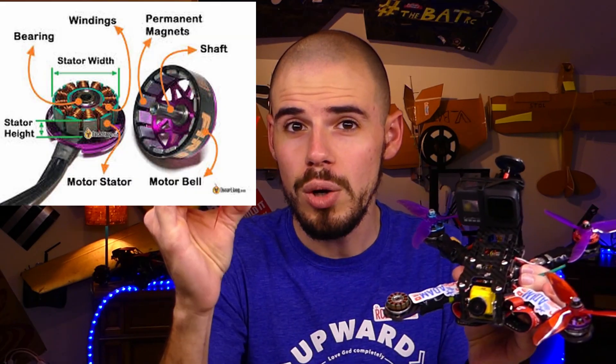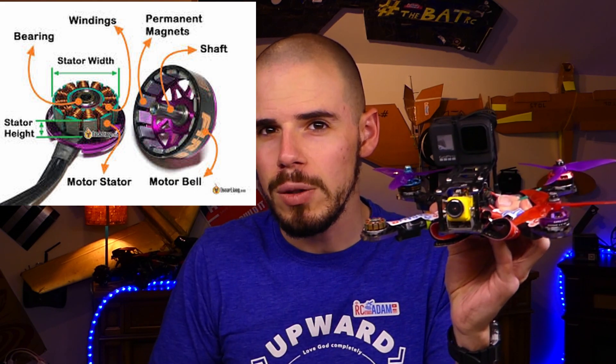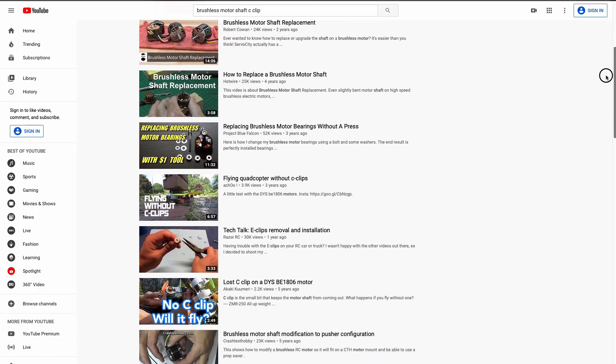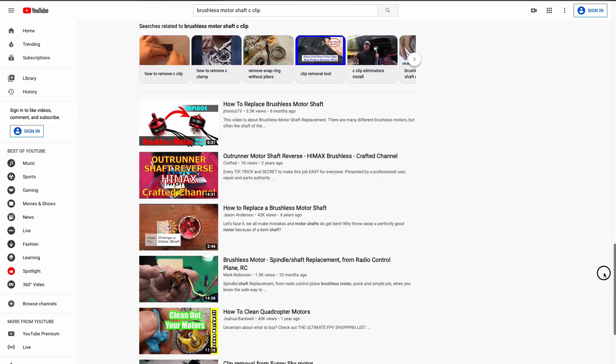In this video we're going to be testing to see if we can fly with the rotors off of the rest of the motor — if we don't have that little c-clip or snap ring on the motor shaft and it's just held in with magnetic force. I'm sure I'm not the first person to think of this idea, but it's a great excuse to go out and fly, have a good time, and get some cool GoPro footage.